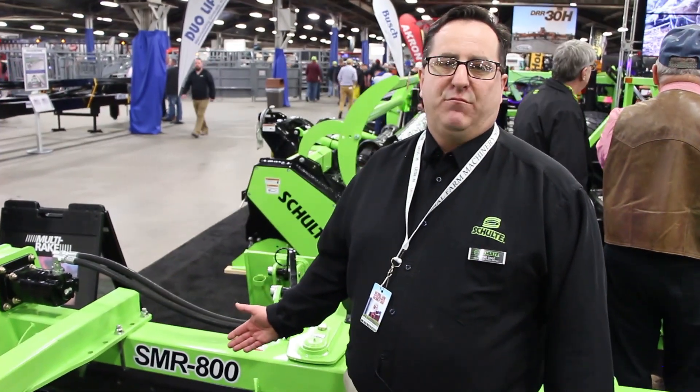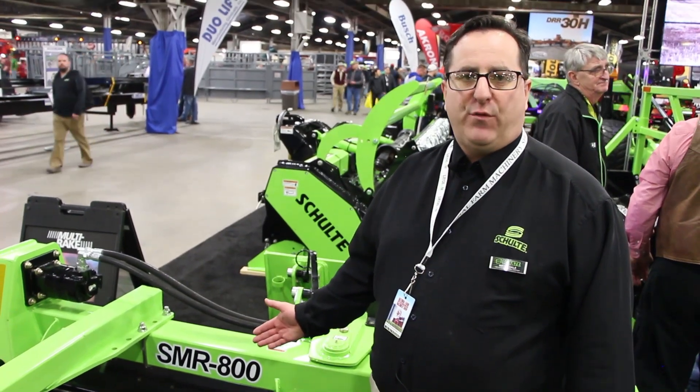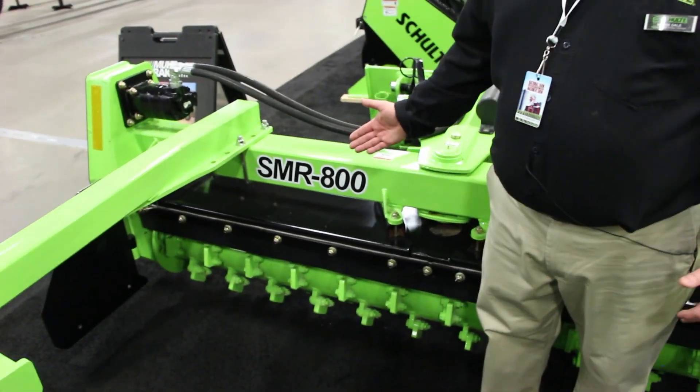Schulte's SMR 800 is a robust multi rake. The weight of this machine is almost 2,000 pounds in an 8-foot range. This product is also offered as a 6-foot version.